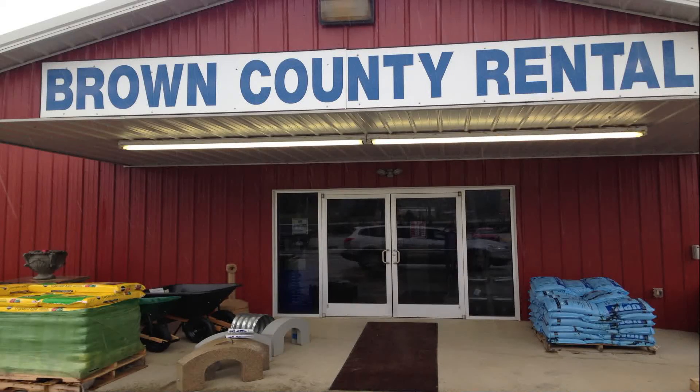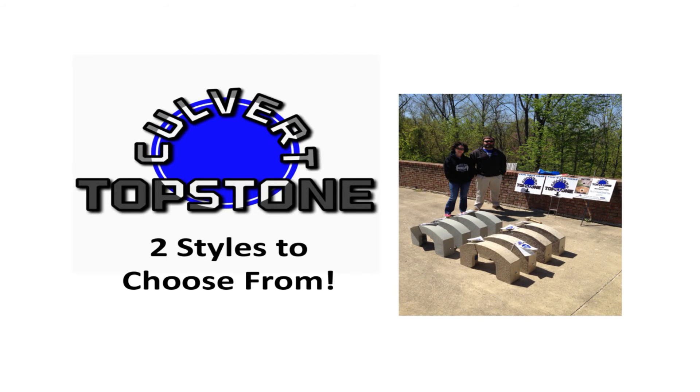Culvert topstone is available at Brown County Rental in Aberdeen for only $150 per pair. Two styles to choose from: gray and exposed aggregate.